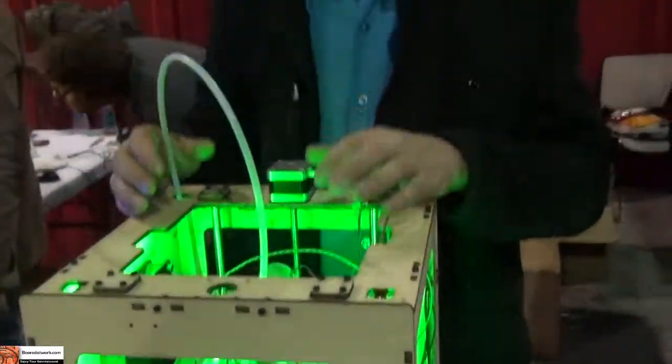What is the print time average? It kind of depends on how big the thing you're printing is and how dense it is. If it's really big, it could take a few hours. If it's really small, it could take a few minutes.